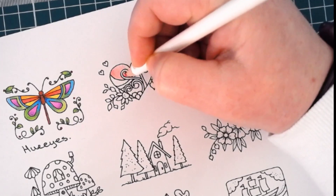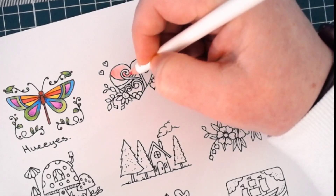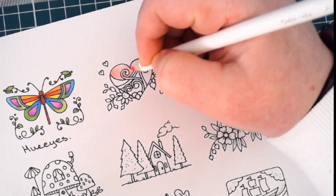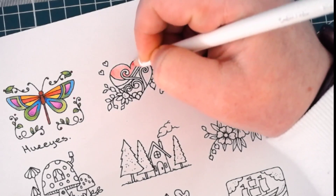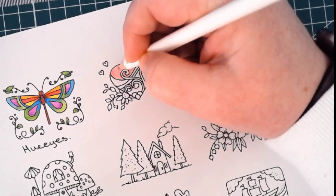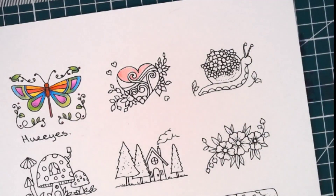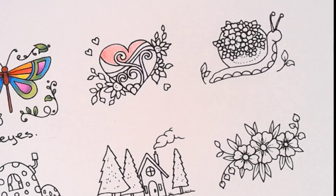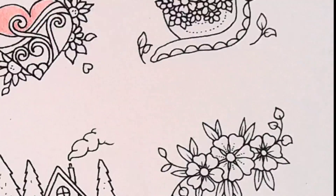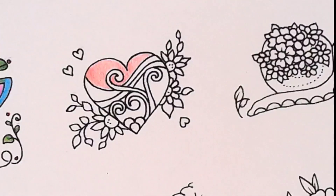I'm just putting in the first shade — a light layer. After I put in the shadow areas I'll come back and do another layer over top. As you can see it's a nice red color. I'm going to bring you in a little bit closer so you can see a little better what I'm doing.